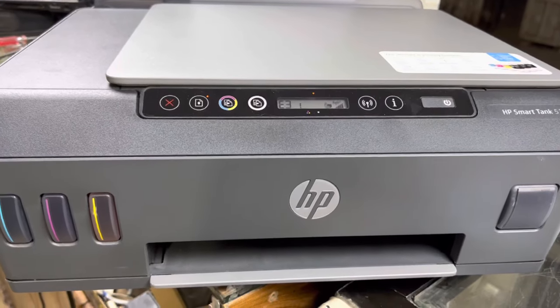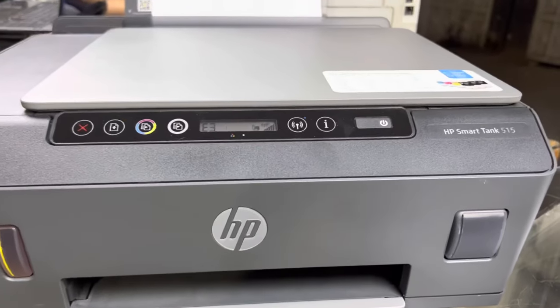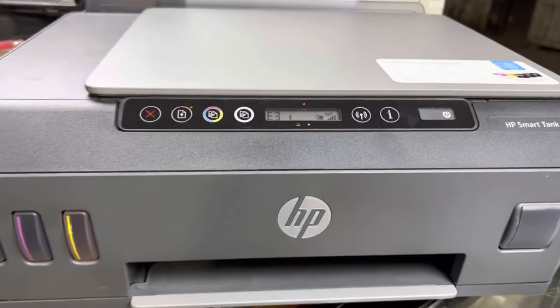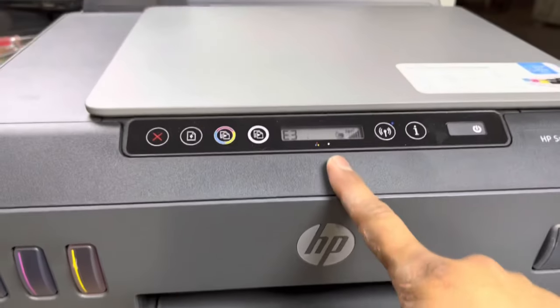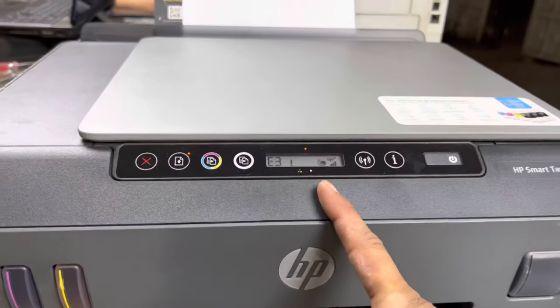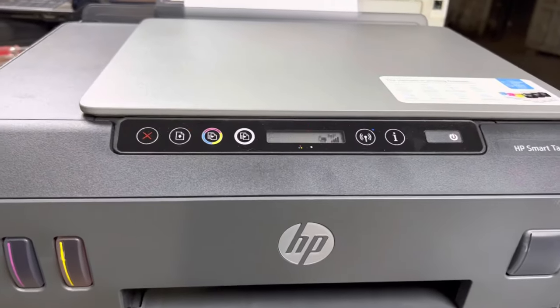Hello everyone, welcome to Smart Tech, hope everyone is doing great. Right in front of you is the HP Smart Tank 515 printer, and it's showing error E3. Today I will teach you why this error is coming and what is the solution. Don't forget to subscribe to the channel, and if you have any questions you can ask me in the comments.